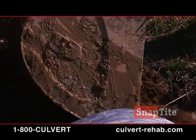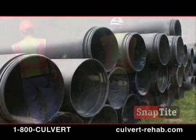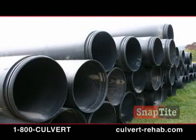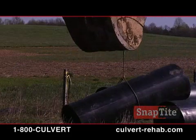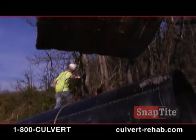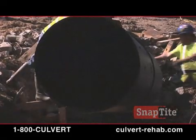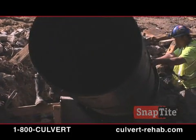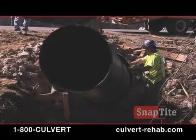First, the work area around the culvert is cleared of debris, pumped clear of water if necessary, and prepared for installation. Since SnapTite comes in sections, less working space is usually required. An excavator moves the first section of pipe to the install site. This can also be accomplished with a backhoe or even a skid steer loader. The first section of pipe is positioned and inserted into the existing deteriorated pipe.